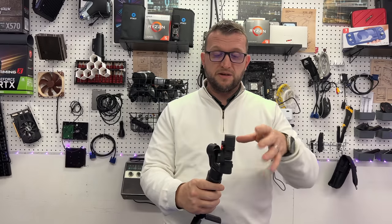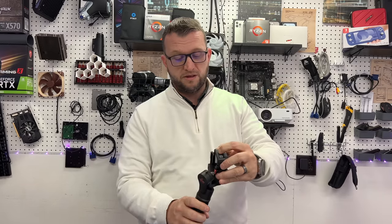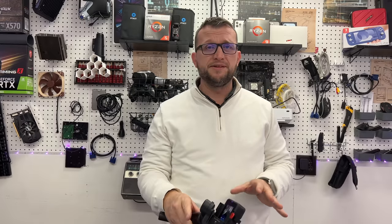Now obviously we have to get this thing paired up and on so that it works properly. We have to charge the battery because this thing is completely dead. So we're going to have to do that and come back. Okay guys, we're back — we got it set up.